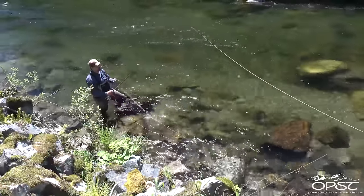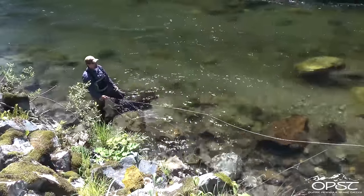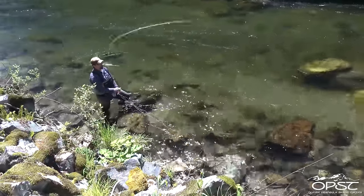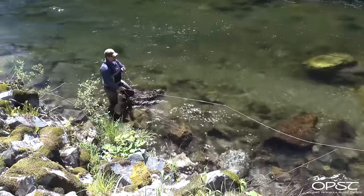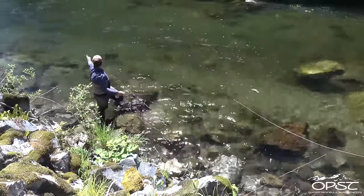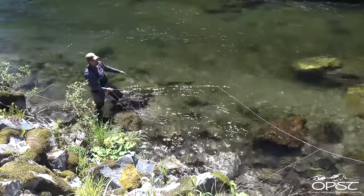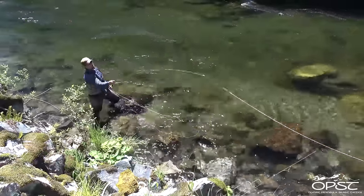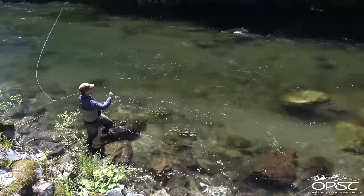Everything you do with skagit casting drives off anchor placement. A couple things can mess around with that — wind, the side of the river you're on, whether you're on a high bank, and how fast the river is flowing. There are a lot of different things to factor in with spey casting. So if anchor placement is an issue here, what I'm going to do is put my anchor out here more — not here. That's going to give us more of a wind-up into our D-loop. To do that you can either come in and barrel roll to put your stuff out so you can still make a D and come around and go.